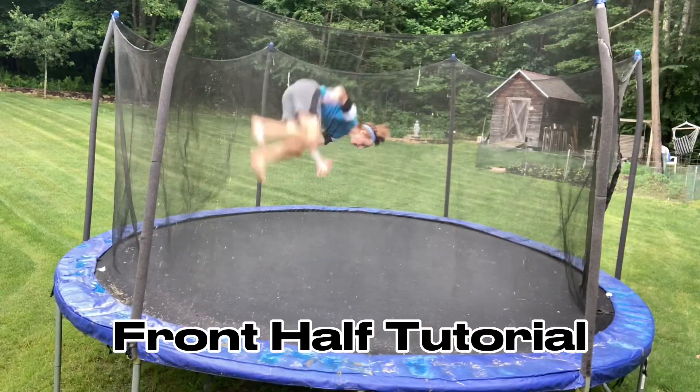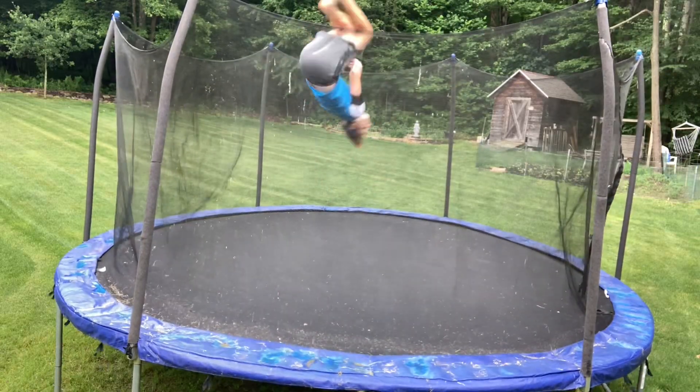What's up guys and welcome back to another video. In today's video I'm going to be giving you guys a front half tutorial. This flip is a very simple flip to learn. It took me a little bit to learn but with these two methods I'm going to show you today you should be able to get it pretty easily. If this video helps you please be sure to like and subscribe, and comment any other tutorials you want me to make. Let's get into how to front half.